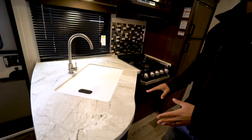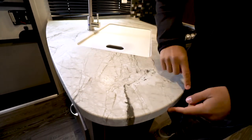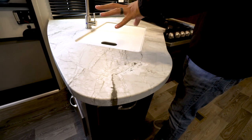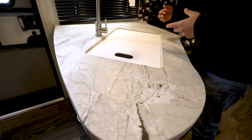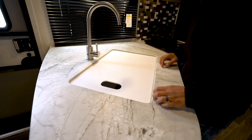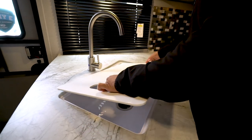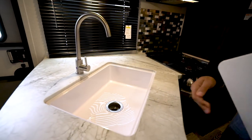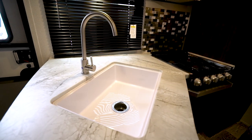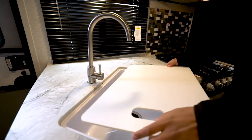The updated countertop is a seamless countertop so you don't have any T-mold or anything to pop off. I do like the newer design — it has some fake striations but it looks pretty good. There's a high rise faucet and it comes with the sink top cover which you can use as a cutting board. I recommend just using one side so you keep the other side clean. Underneath is a single bowl sink, and because it's a seamless countertop it allows you to under-mount that bowl.